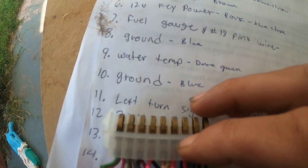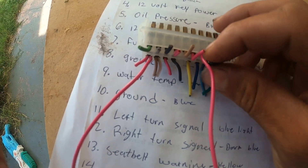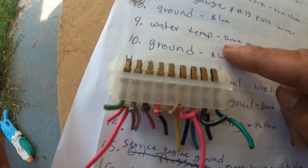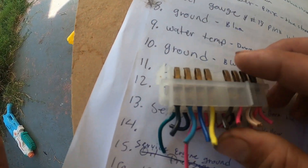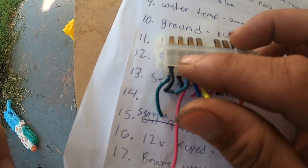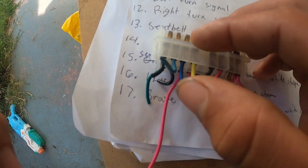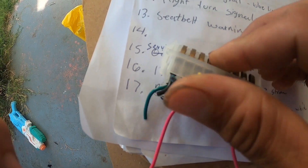Pin 7 is the fuel gauge — it's a solid pink wire for the sending unit, and it loops over to pin 18. Pin 8 is another ground on the very edge. Pin 9 is water temperature, which is dark green — we're not using that one either since we have a new sensor for it. Pin 10 on the back side is a ground, and pin 11 is left turn signal, which is light blue.